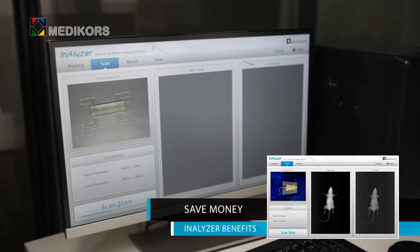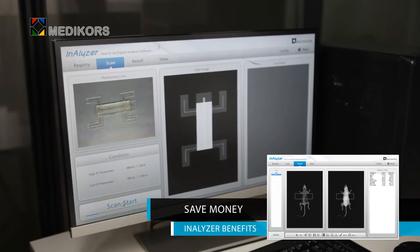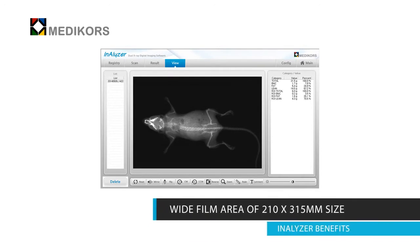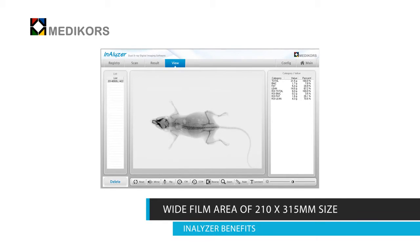Data on bones, fat, or muscle mass is obtained without sacrificing animals. It uses few animals, requires little space, and saves on animal care, labor, food, chemicals, and lab equipment. It also minimizes equipment operation costs. The filming area of 210 × 350 millimeters is large enough to film mice or animals of similar size, as well as small cats or dogs.